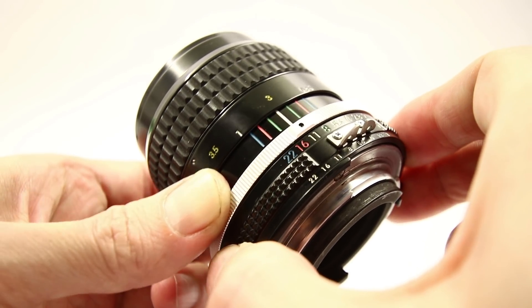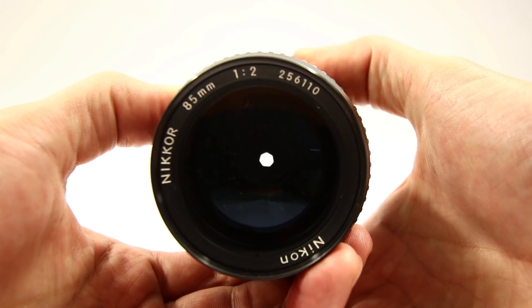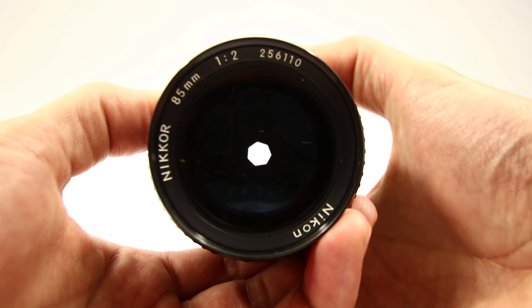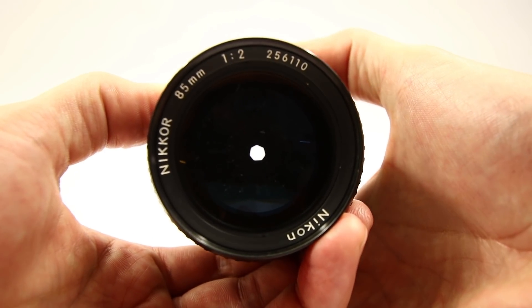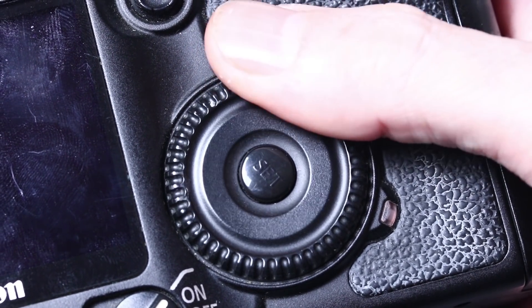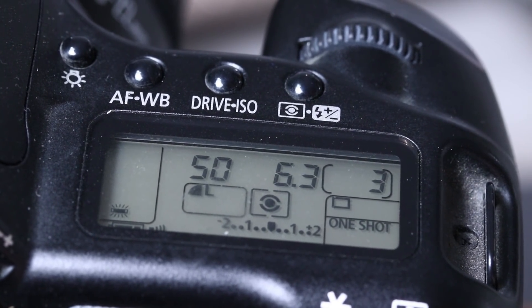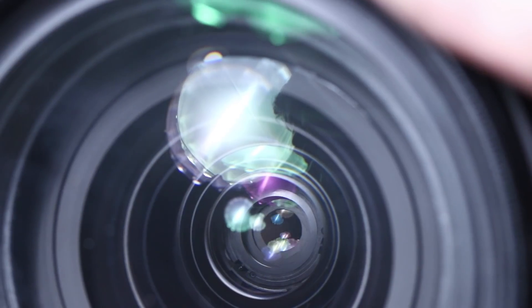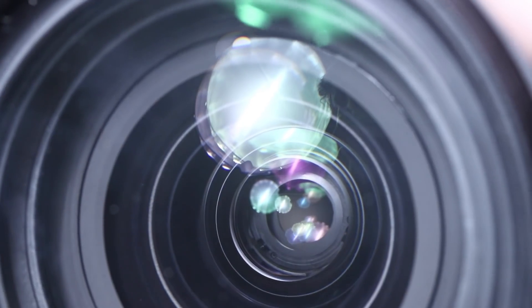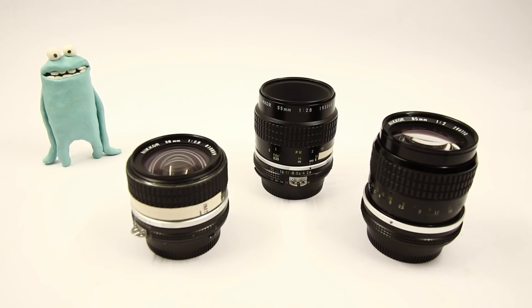The second thing to consider is having manual features, like a manual mechanical focus or a manual aperture ring. This last one is not common anymore, and that's why in stop-motion we use old lenses. Losing the aperture ring and selecting the aperture digitally from the camera may cause aperture flicker in our animations, and that's really bad — as I will show you in a future video. But don't worry, I will also show you some solutions for that, so subscribe and get the notification when that video happens.